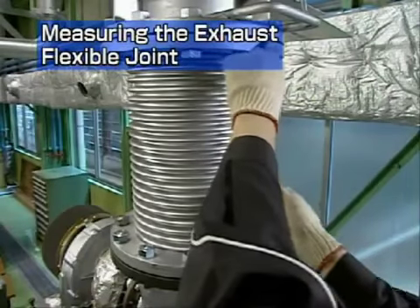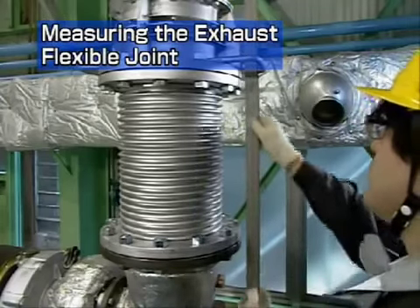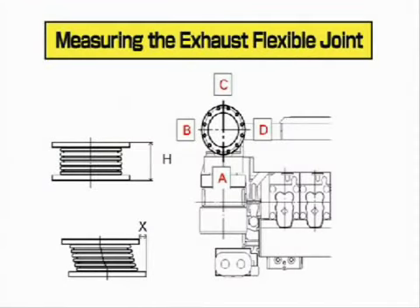First, measure the exhaust flexible joint. Measure the installation size H, and the displacement distance at a right angle to the shaft, X, at the 4 positions shown. Check that the measured values are almost identical to those shown on the record sheet, and enter your values on the sheet.